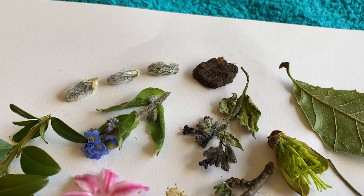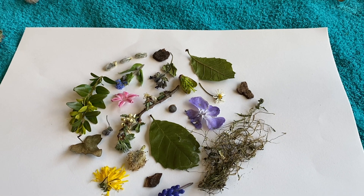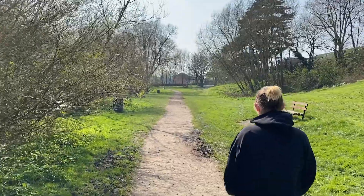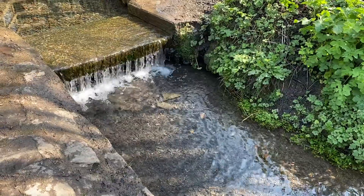To start off, we have to gather some materials from nature. Current guidelines say that you may leave your house once per day for exercise. My friends went for a short walk at a nearby nature reserve and picked up anything interesting that they found. You can use twigs, flowers, leaves — anything you find as long as it's not man-made.